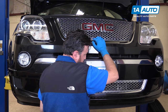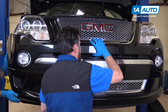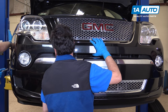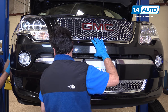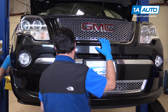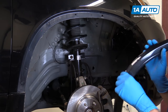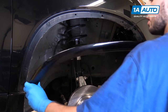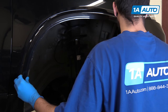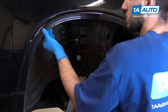Once you have one side installed, go around, line up the other side, and reinstall that seven-millimeter screw as well. Once the two screws are in, the bumper is secure enough that you don't need anyone to hold it anymore. Line up the clips on the back of your fender flare with the holes inside the fender and the bumper — they should snap back into place with just a little bit of pressure.